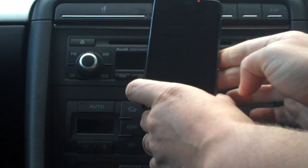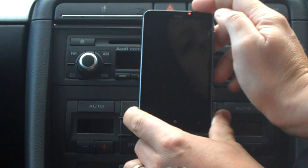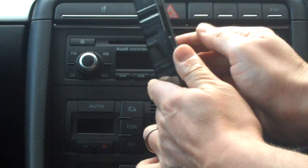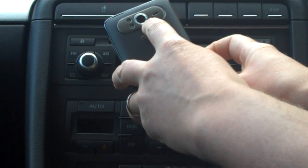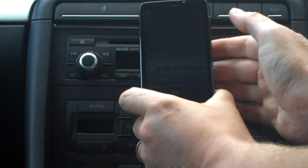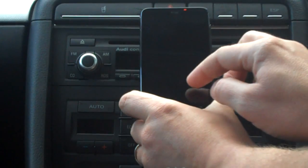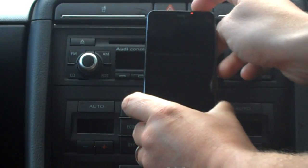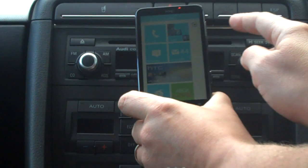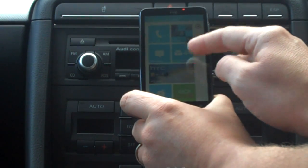This is a slightly bigger device — the 4.3 inch HTC HD7, exclusive to O2. It's got a 1 GHz chip and a 5 megapixel camera. Both devices can record HD video, which is very good quality. This one has a very bright 4.3 inch screen and 16 gigabytes of onboard storage.